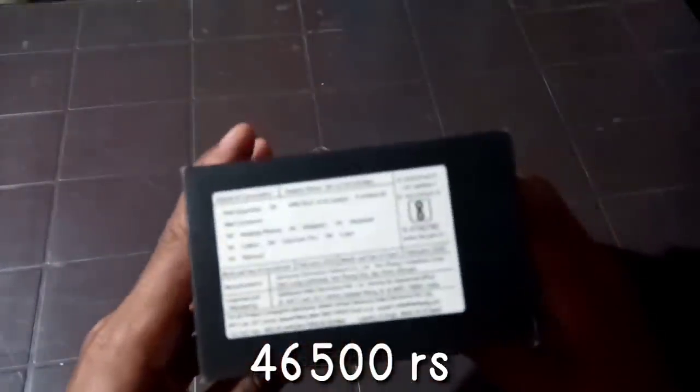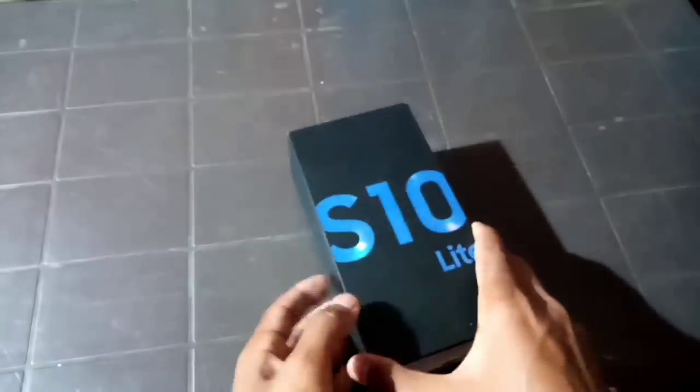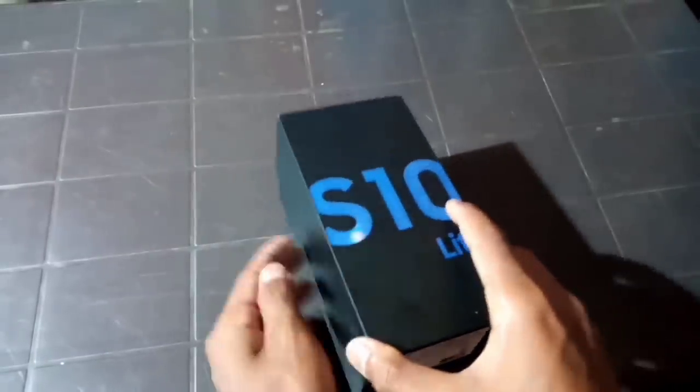I said that it was 8GB, it was 512GB. It was 120GB, but it was 512GB. So this is my mom.